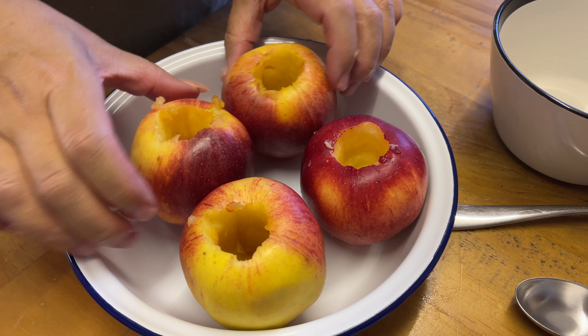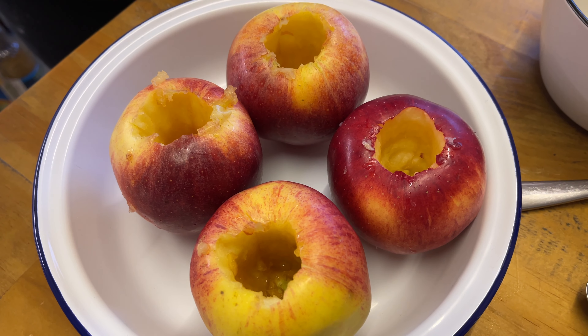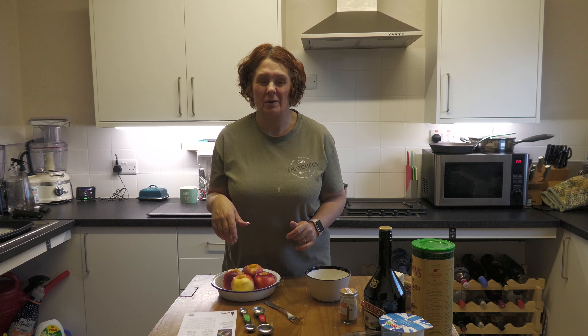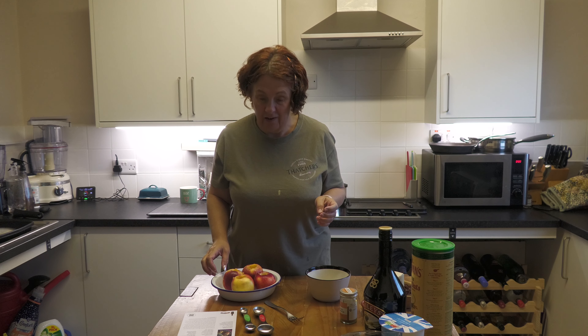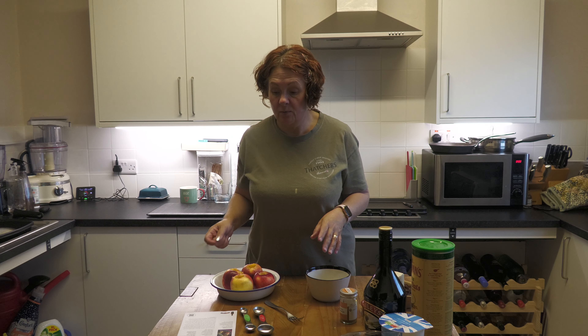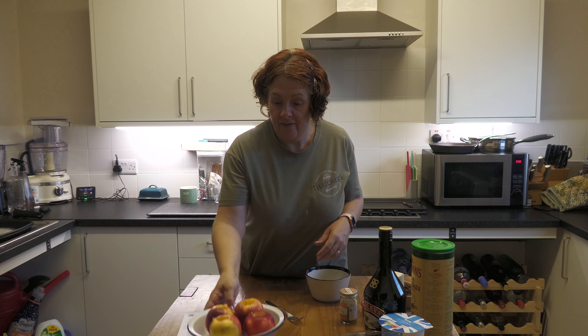So I have now cored my apples — it wasn't as tricky as I thought it was going to be. Best thing is to use an apple corer because that is much easier than trying to fish it out with a knife, and obviously you don't want to cut yourself. With an apple corer you can core out as much as you like to make sure you can get lots of filling in. So there are the apples ready.